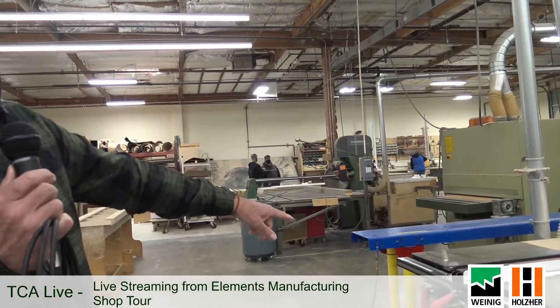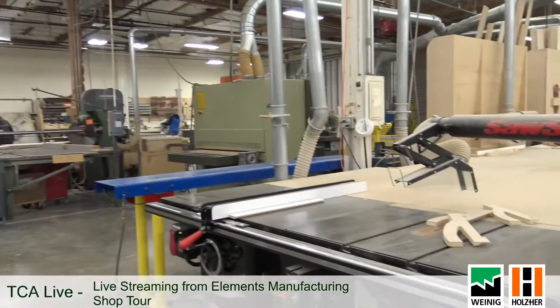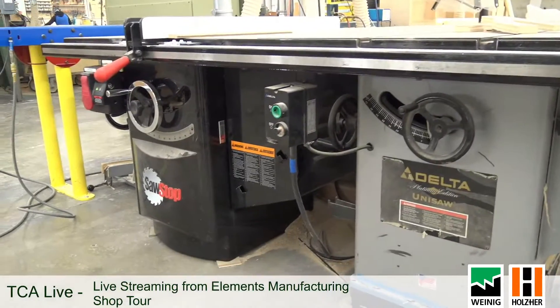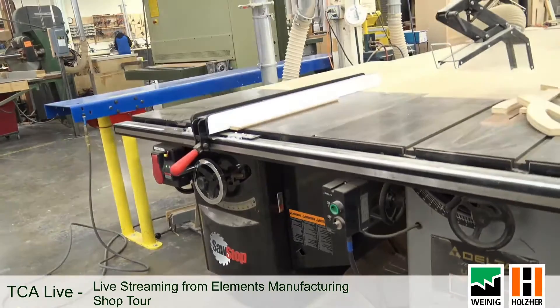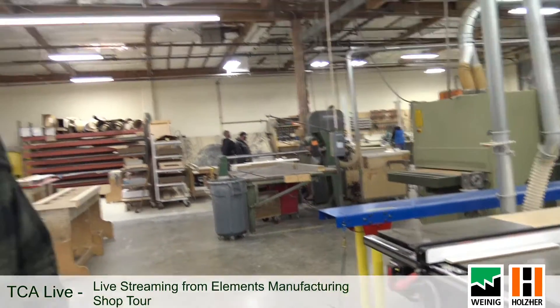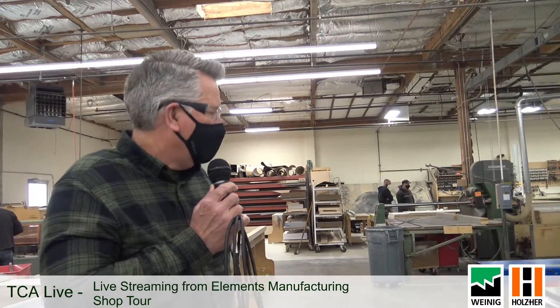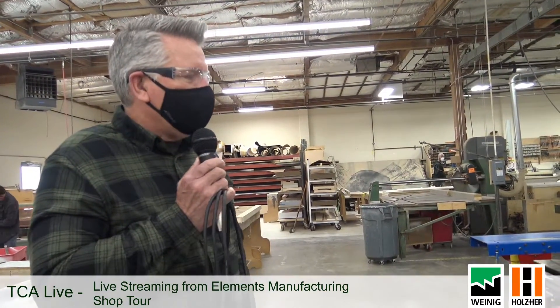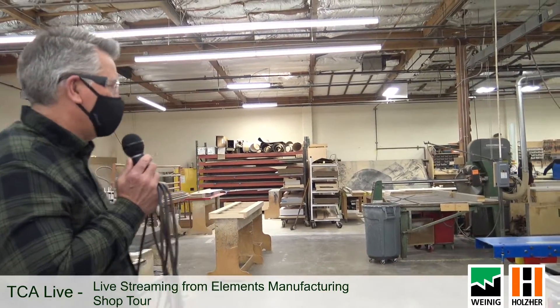I'd like to point out that we use SawStop table saws, and for shops that are using something else, I'd really recommend upgrading to the SawStop for safety reasons. It's a good table saw, but mostly the fact that the blade will stop if it comes into contact with a finger is really important to us. We've been using these for a couple of years now and really like them — it's a good safety measure.